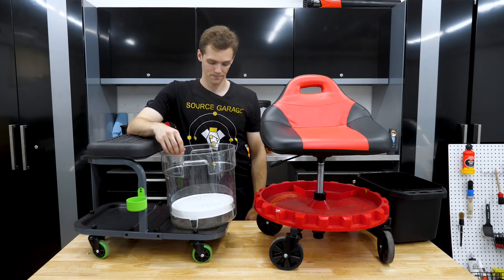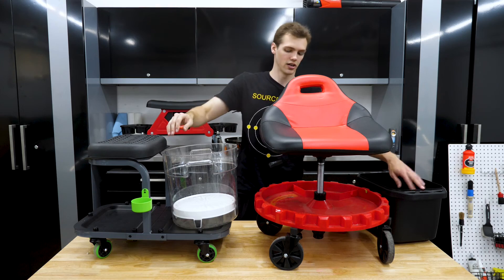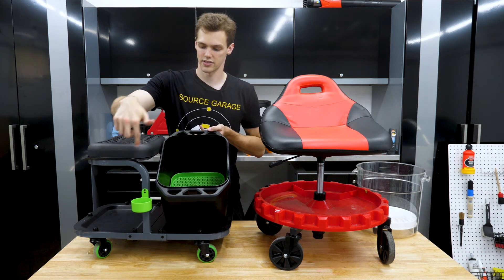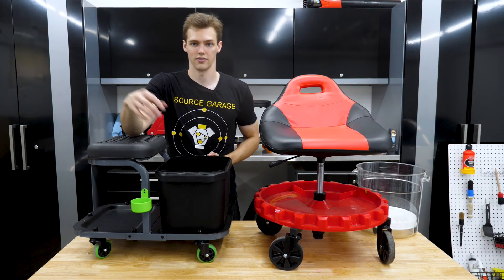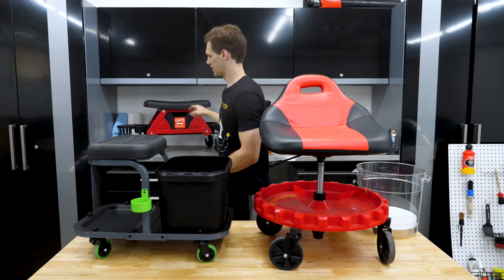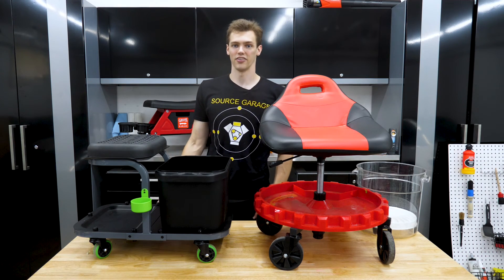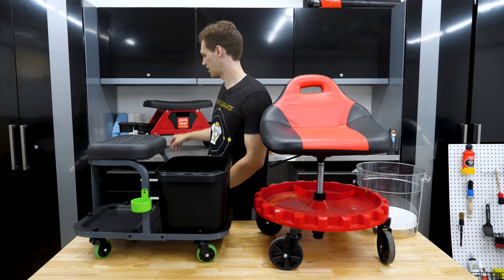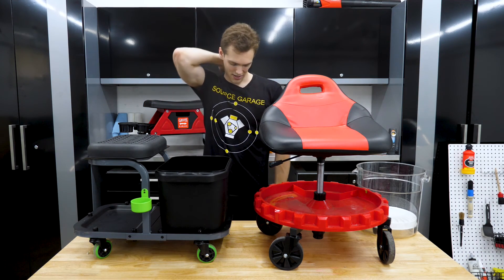The other thing I really liked about the Mechanic was the bottle holding and brush holding. There are holes on the side of the cart where you can hang bottles and put tools — really nice to have that extra storage along the side, easy to grab. The Traxion's bottle holders on the end didn't fit anything, and this little tray keeps popping out, so I don't like that. Even though I like the bigger casters on it, the Mechanic did the side storage better.